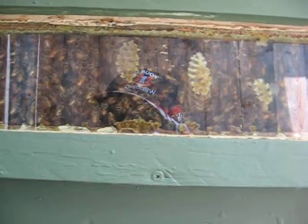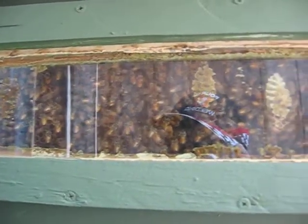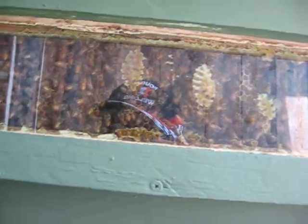This is the way to raise bees like it's been done for millions of years, in trees. If you want to help save the bees, quit using pesticides. This is what it's all about.